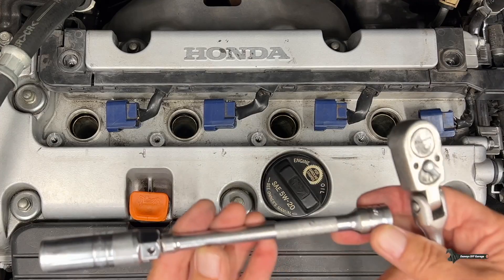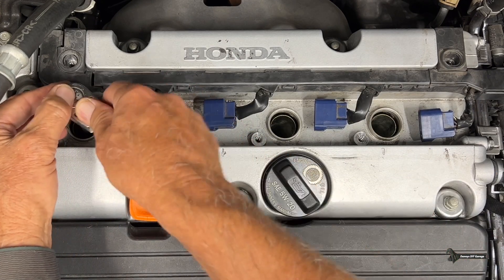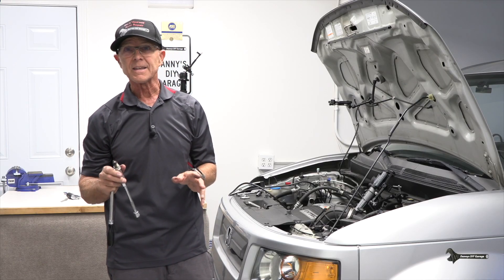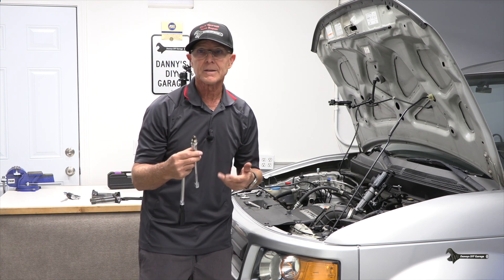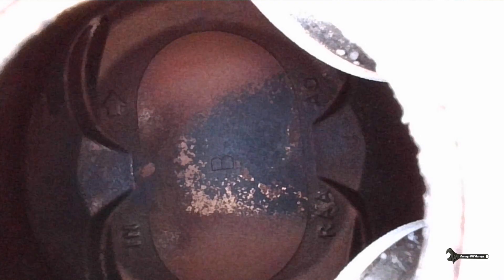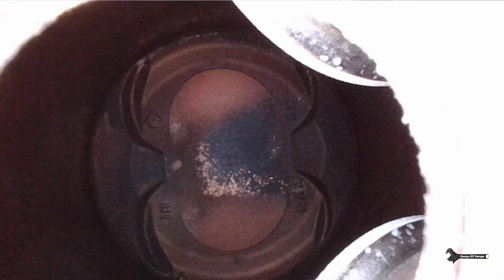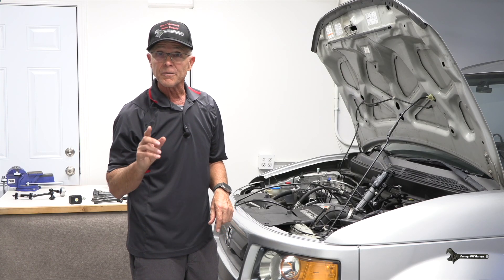Next, I'm going to remove the plugs. I did a tune-up on this car — I'll put a link in the description and at the end of the video. My plugs look good. I'll go down the cylinder and there's the piston right there. Now I can turn the power steering pump and I'm watching the piston go down. That's going to be the easiest way to determine the position of your piston.